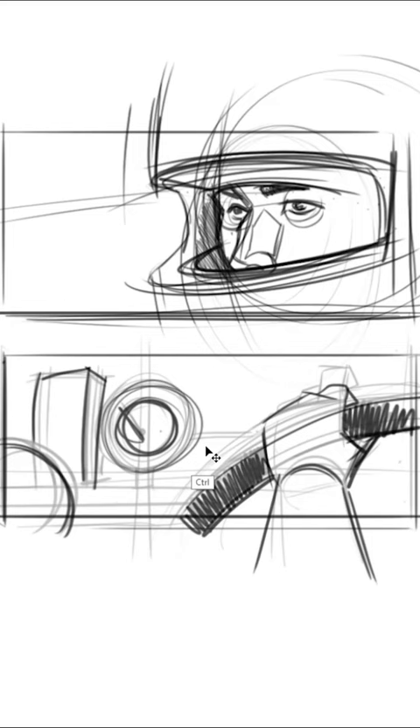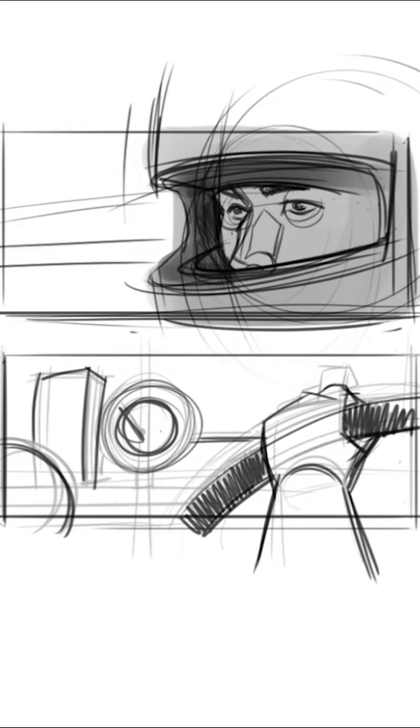Erase it out, start doing it in, punch it up.